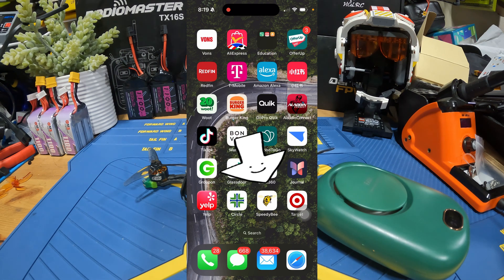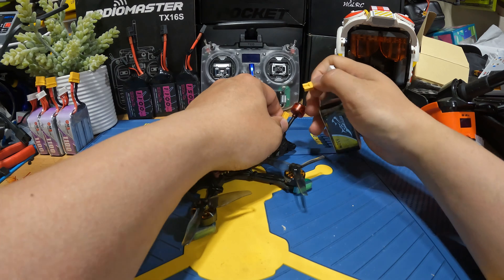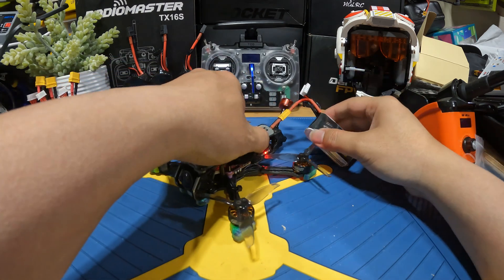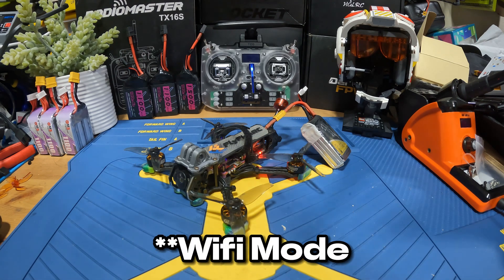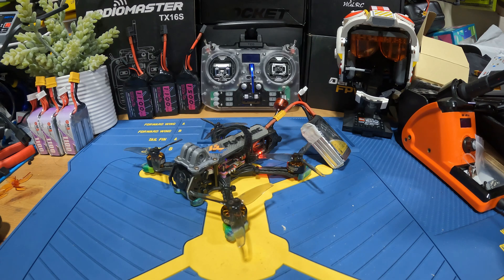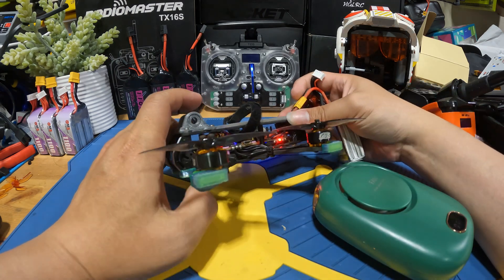Once you're done, let's switch our view to our bench. We're going to plug in our quad so we can see the name of the receiver. Bring the quad to the bench and plug it in with a LiPo. Then wait about 30 seconds for the receiver to enter binding mode, because that's how ExpressLRS receivers work. We'll blow it with a little fan so the quad doesn't overheat.